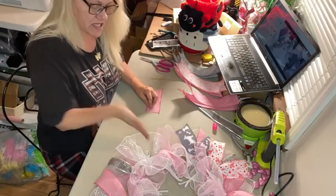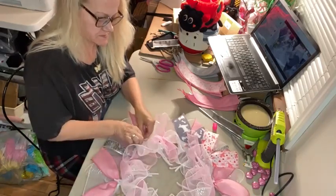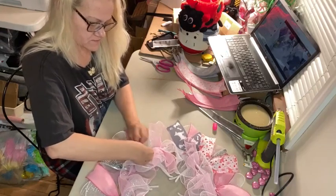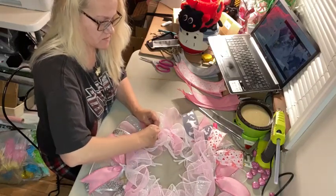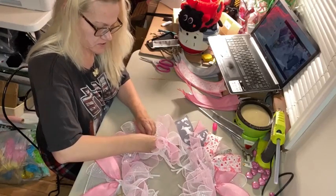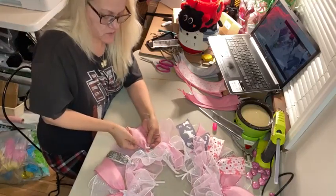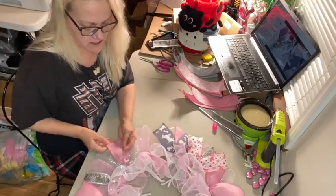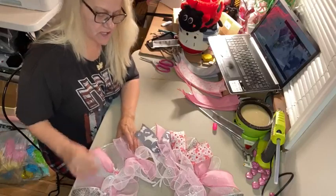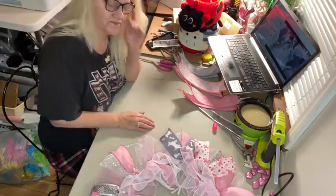So we did the 6-inch silver, now we're going to do the 6-inch pink. I have the 20-inch white pipe cleaners and instead of cutting them in half, I cut them in thirds for this bottom row. If you do that and you don't have the 12-inch pipe cleaners, just cut them in half because in thirds is too short.